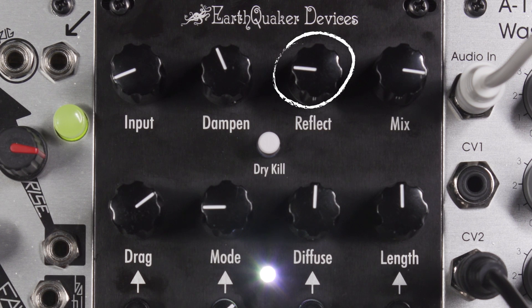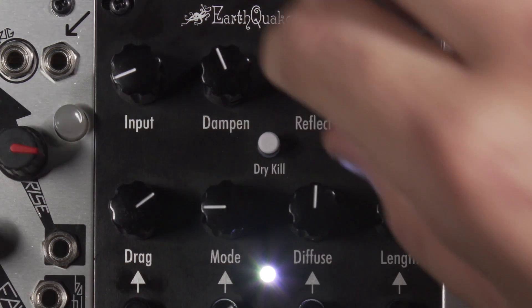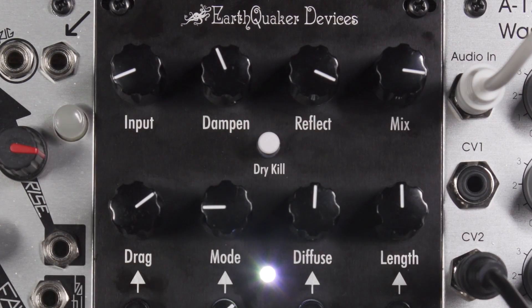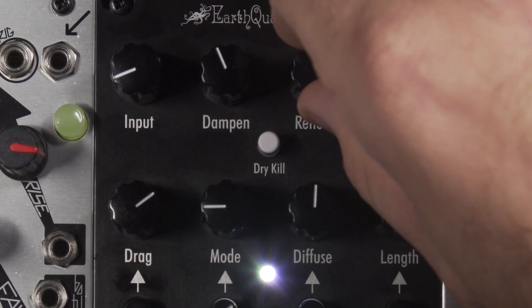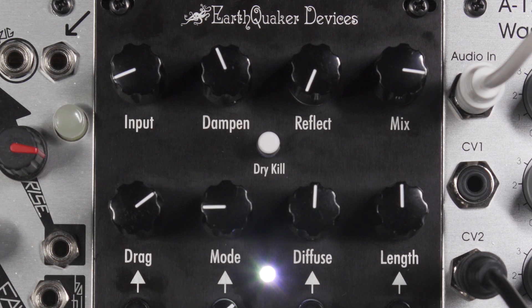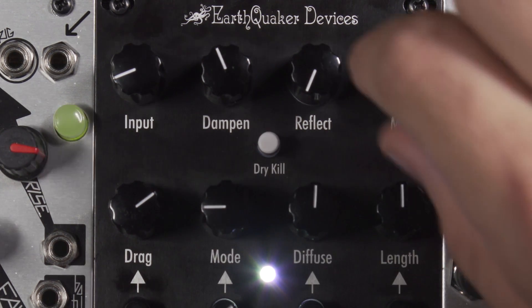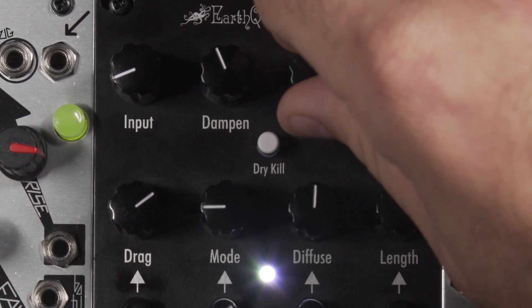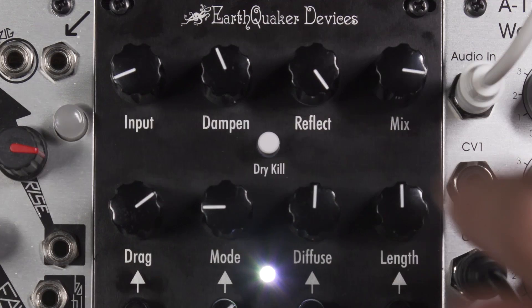Reflect. This controls the regeneration of the reverb. Turn the control clockwise for more echoes and wash, counter-clockwise for less. This will cause self-oscillation if turned up too high, with longer length settings.